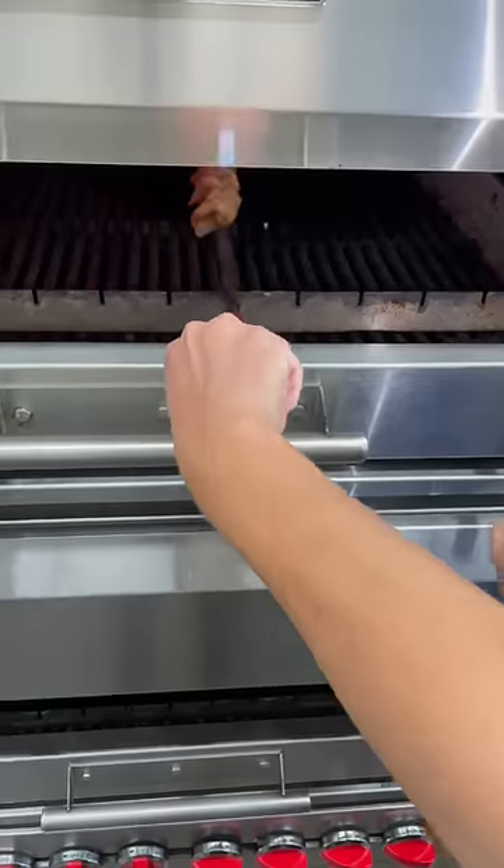Today we're making kebabs at Jonah's Kebabs. We're gonna start by taking our chicken out of the fridge and putting it inside this oven thing. Once it cooks, we're gonna rotate it a little bit and then take it out.